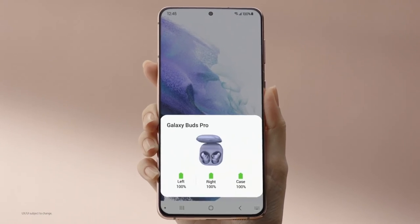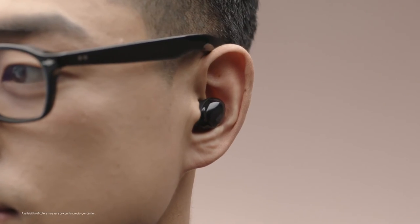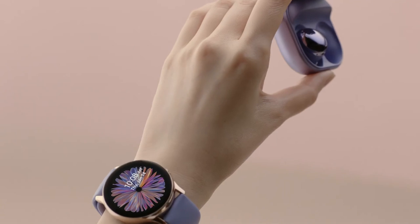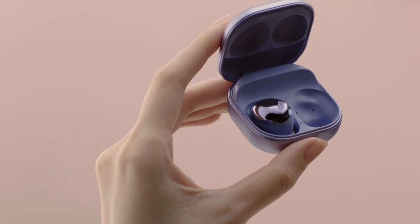And the user experience is super friendly. When you put them back in the case, it's so satisfying to hear that magnetic click.